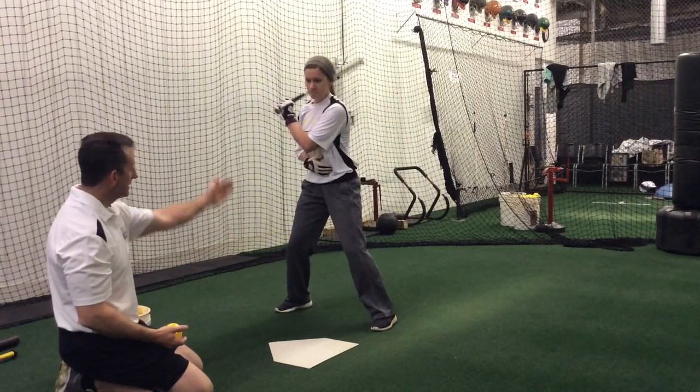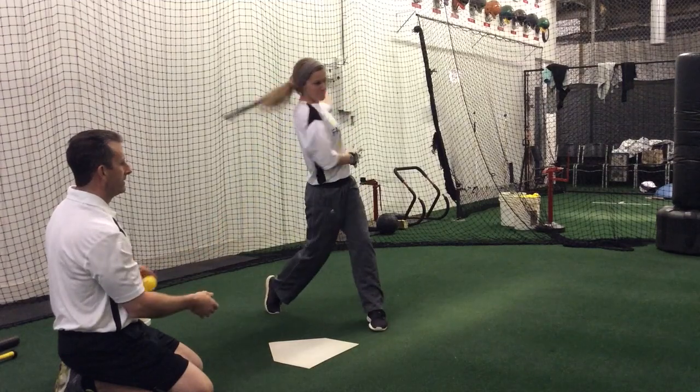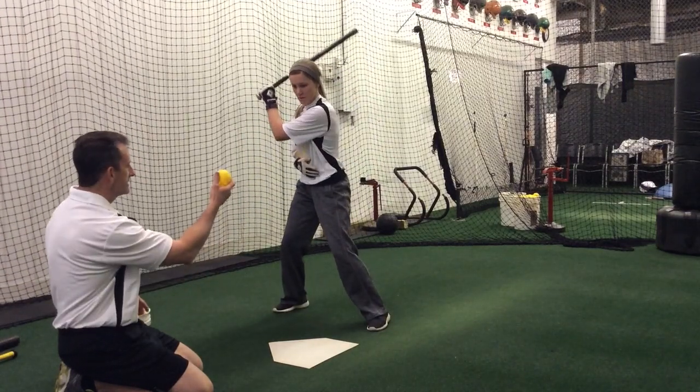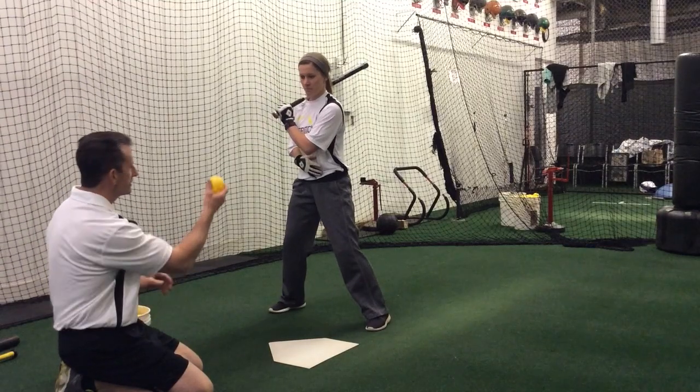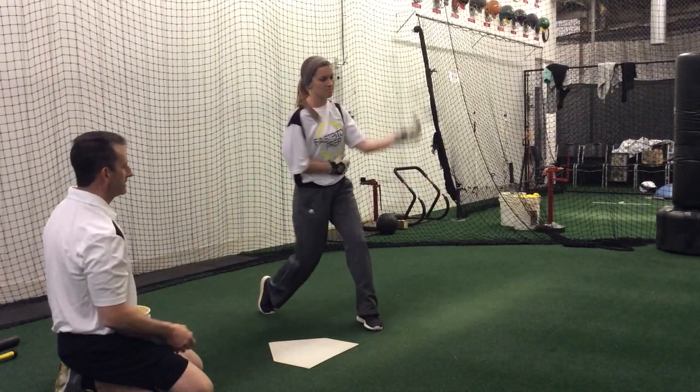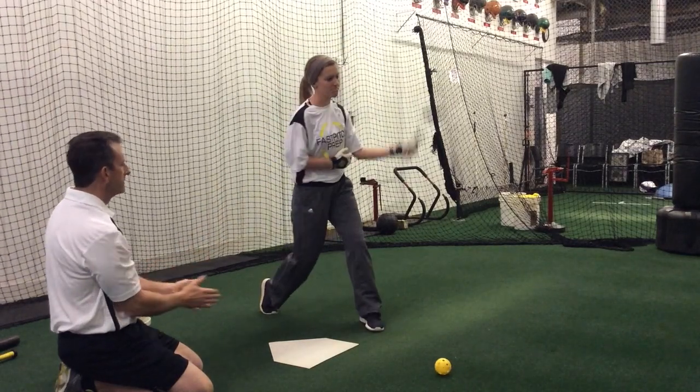If you notice she's still getting good knee, hip, and shoulder all stacked in a good line. Her eyes and head stay nice and still. First movement with her front shoulder is still into the strike zone. Very good.